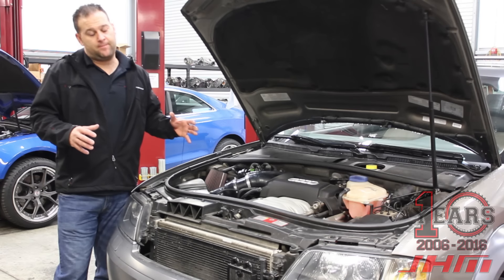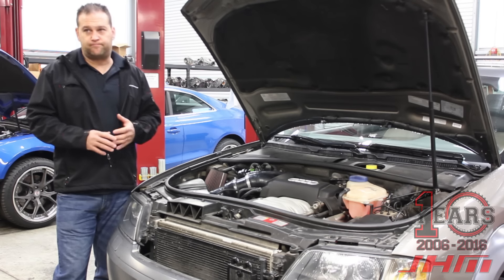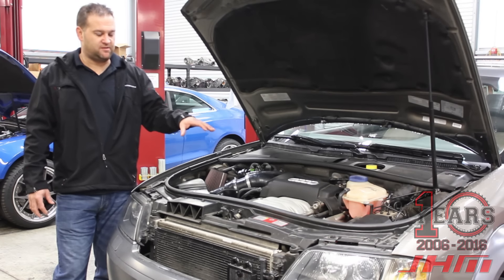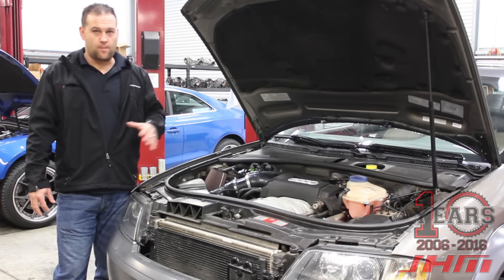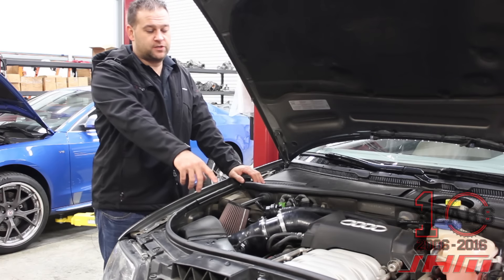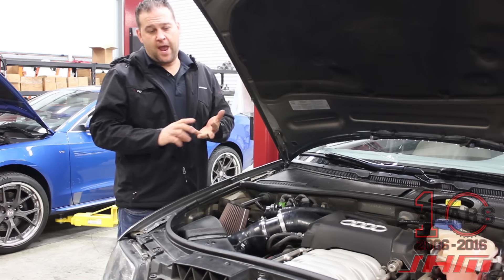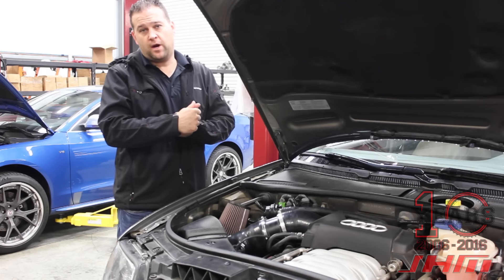Other than the AC system, the motor is basically identical — other than the fact that it's a BAS engine code versus the S4's BHF, which involves some cam profile differences. But the physical dimensions of the engine are the same. The instrument cluster, ABS, and other electronics are basically the same as a 2.7T, so they adapted this newer-style engine from a B6 chassis to work with older C5 electronics — more like B5/C5 S4 2.7T cars. The intake manifold on this car is also compatible with the B6/B7 S4.